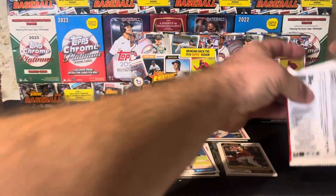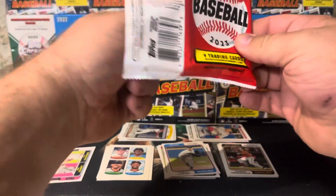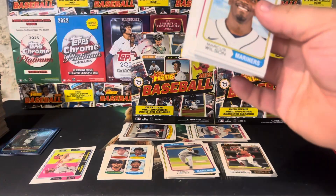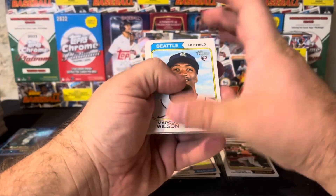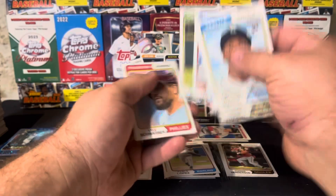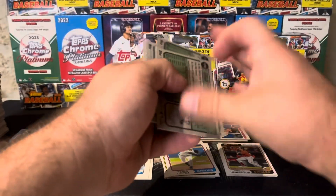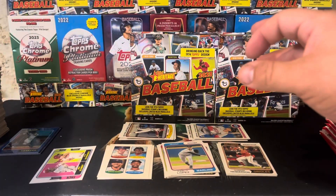It felt heavy, but it was just normal — not sure why, maybe the New Age Performers cards are just the slightest bit bigger. Marcus Wilson — this card cracks me up. Jordan Diaz base card. Schwarber's a base card too, even though he's super zoomed in.